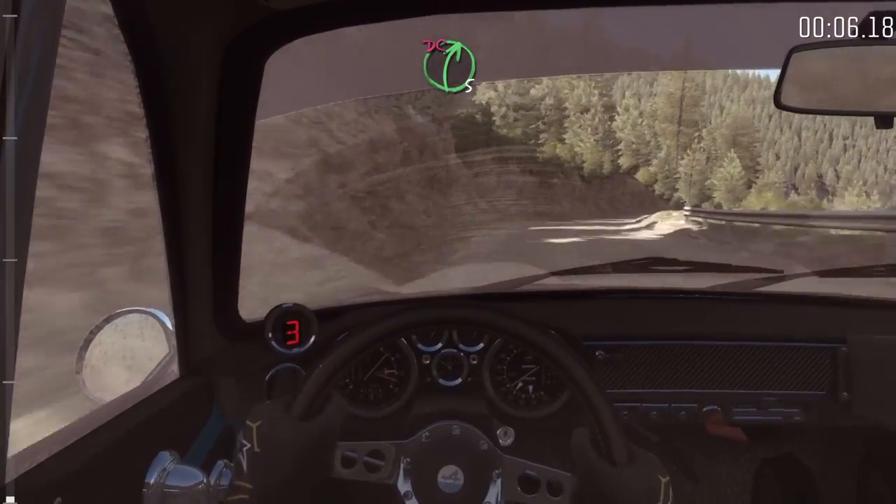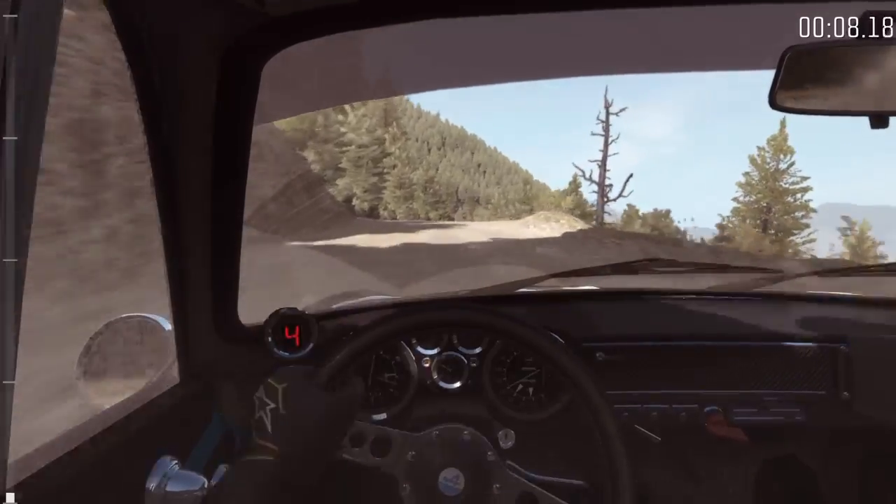Into right 5, half long, don't cut, keep right up the crest. Into left ball long.